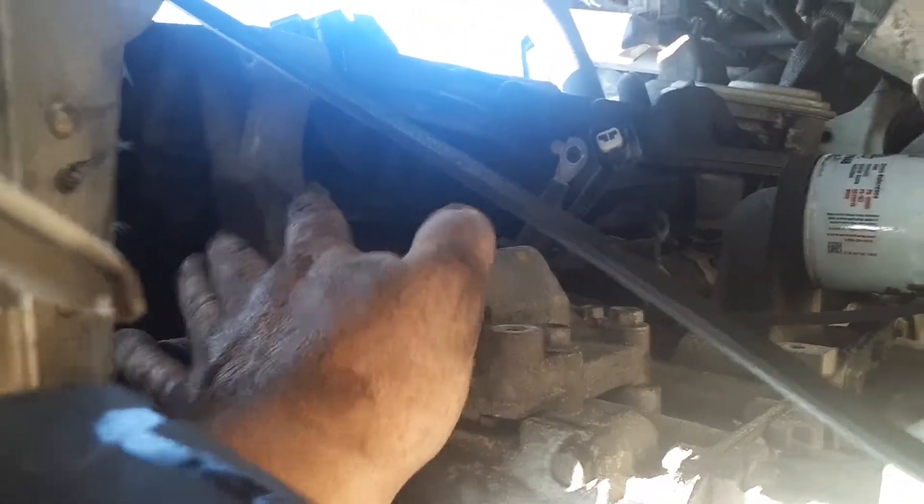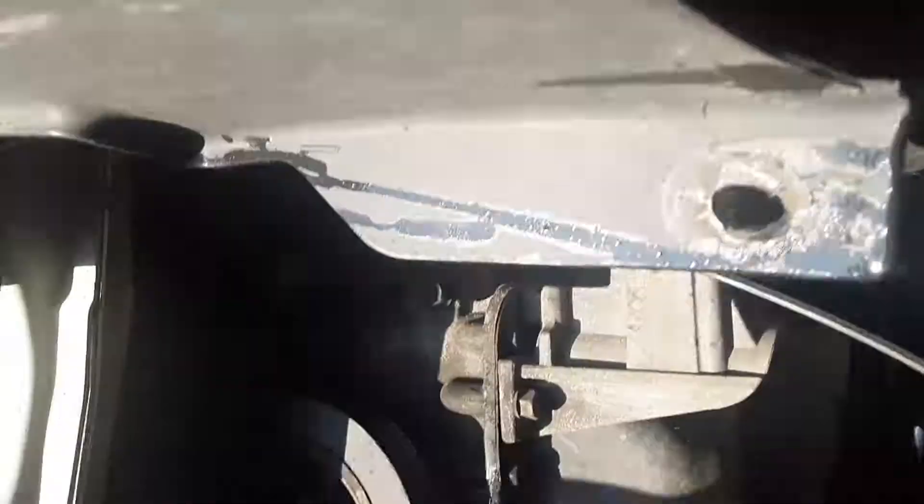It hangs here, and then you can get to your bolt. Take off your tensioner pulley and your top bolt to the alternator — it's only two bolts and then it comes right out through the side of the wheel well. You don't have to disconnect the air conditioner line. Took me about 15 minutes to get it off.